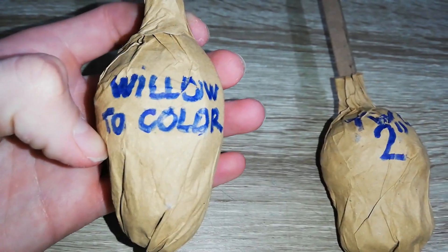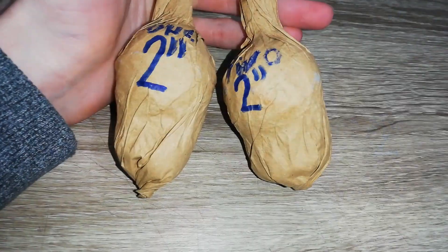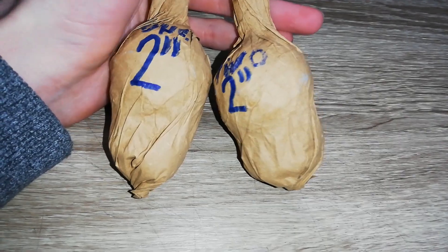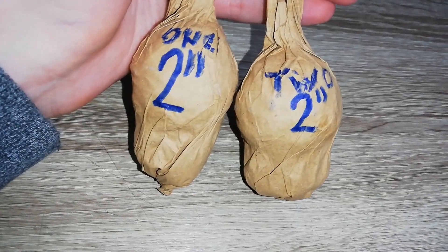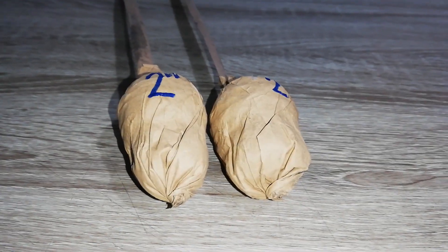I labeled number one, and I didn't label this one because I used the same stars basically. Should get willow color, but how that will turn out we'll see on the test. Also there is some extra lift charge so they get well high in the sky. Okay, see you in the field.